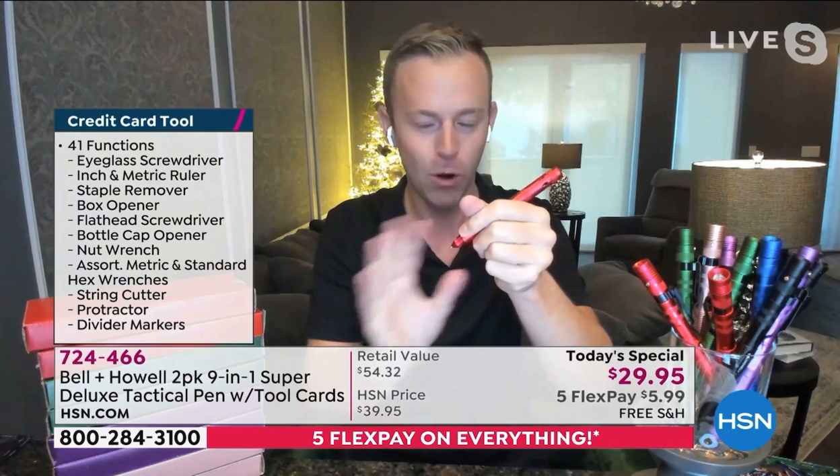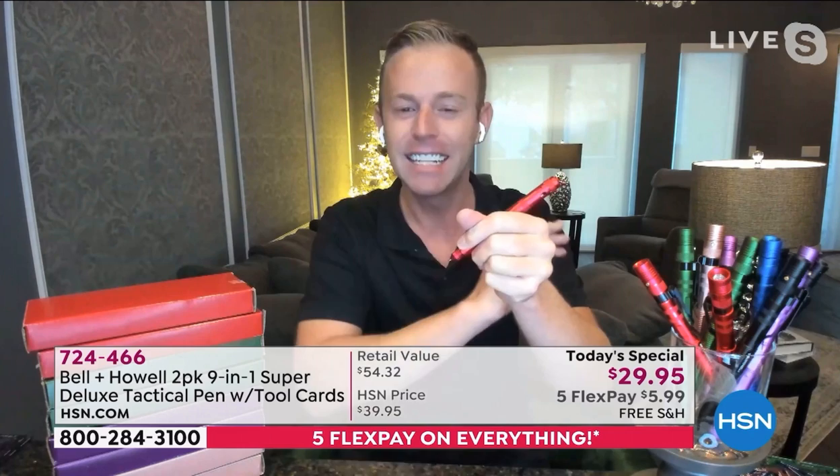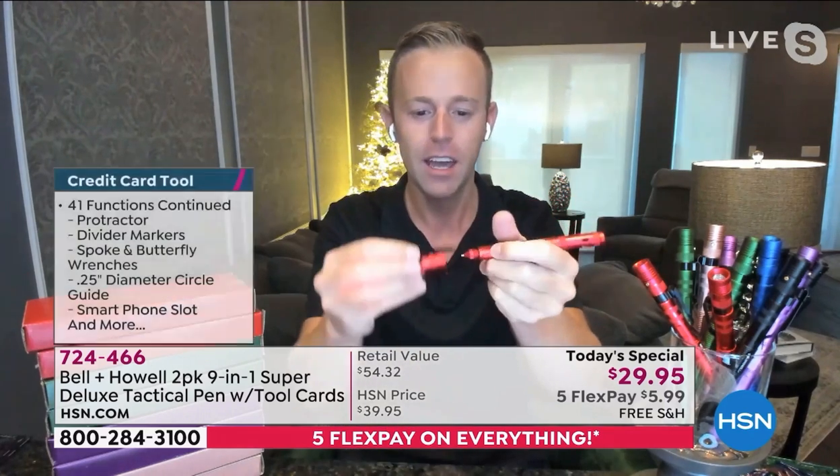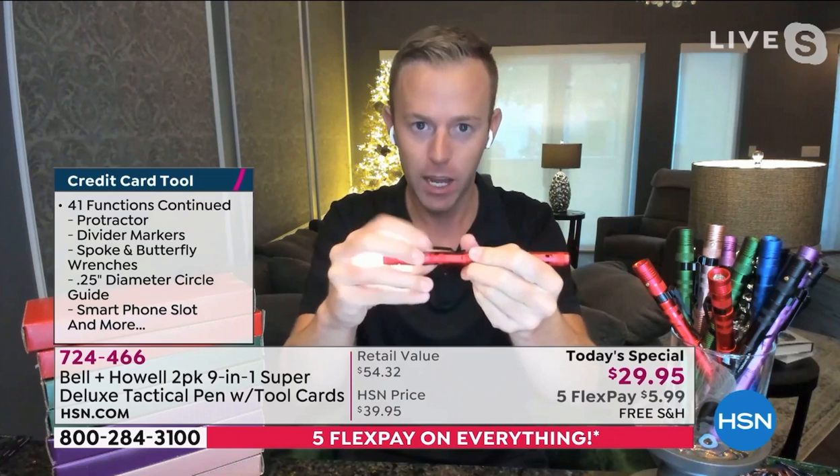If you've never held a metal pen in your hand, it's unlike anything else on the market. Then you simply just screw that portion back on — and by the way, times two.